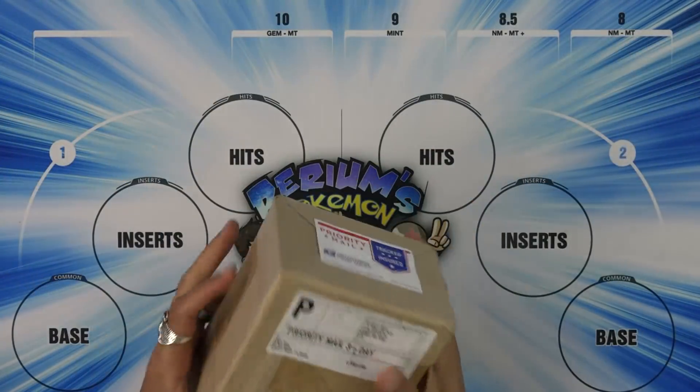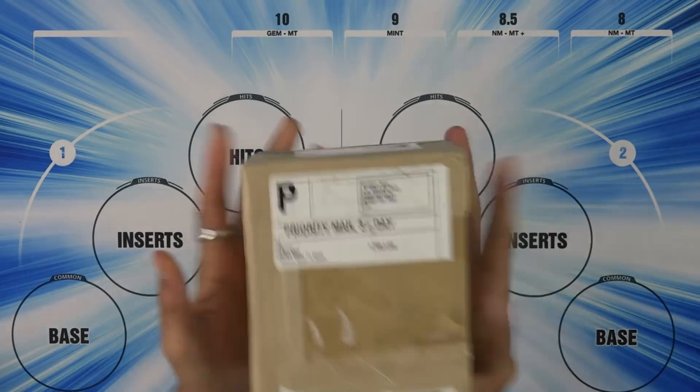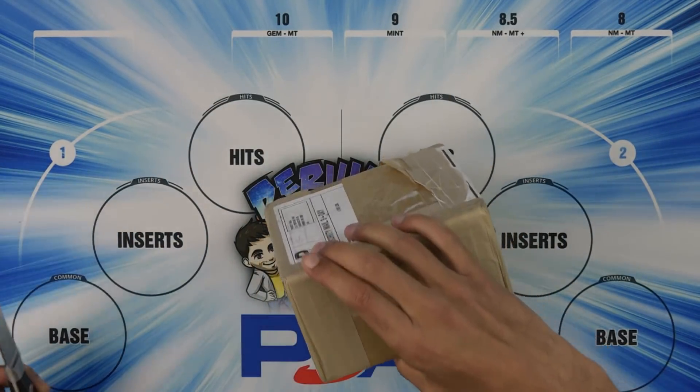Time to see how... this feels really light. How many are... did I yell too loud? I might have yelled too loud. Forgive me. PSA Graded Returns. This is the Ultra Prism, I do believe.